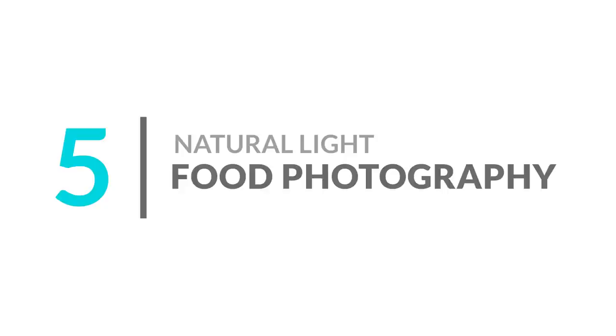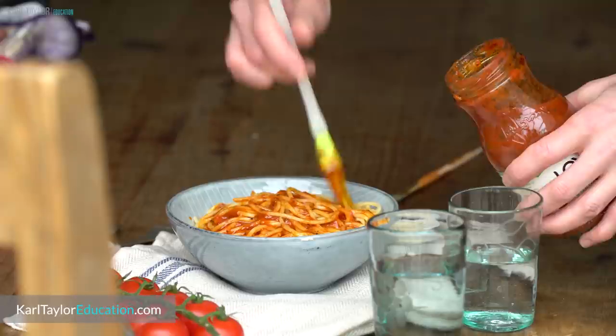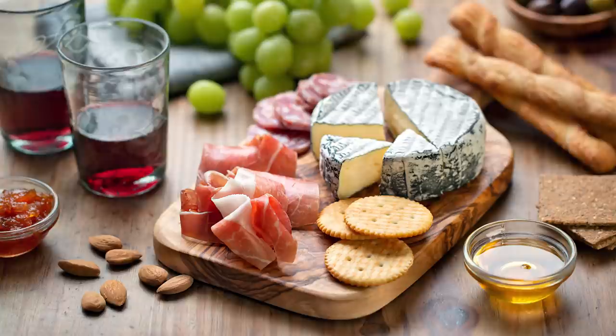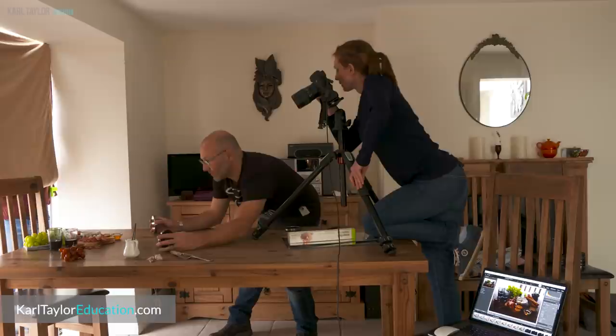Number five: natural light food photography. If photographing people isn't your thing, why not try natural light food photography? As you'll see in our newest food photography classes, you don't need amazing culinary skills to photograph food at home. In two of our natural light food shots, Anna photographed a bowl of spaghetti and a charcuterie board — all you'll need are some basic ingredients, a space to shoot in, your camera, a tripod, and a few reflectors.